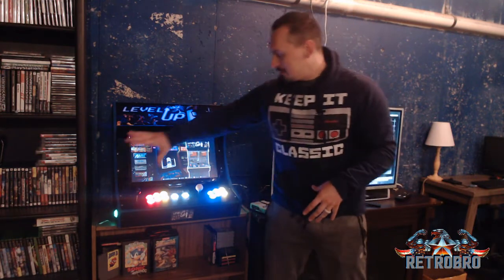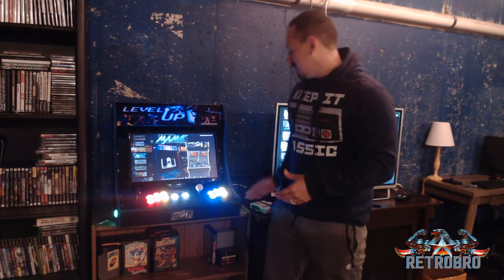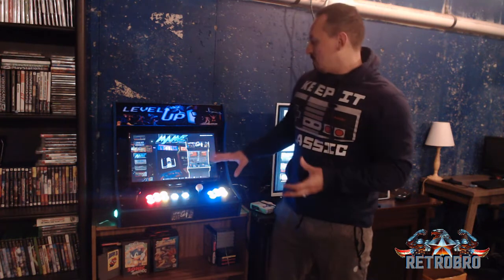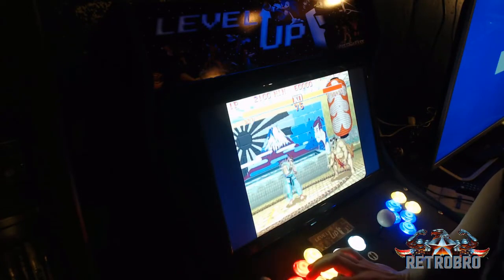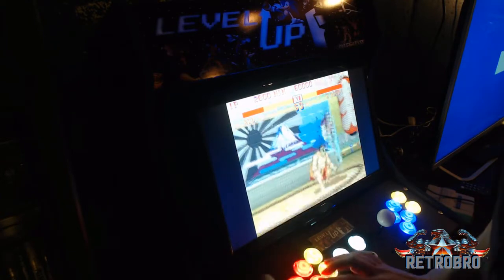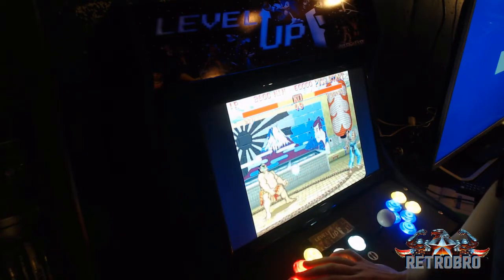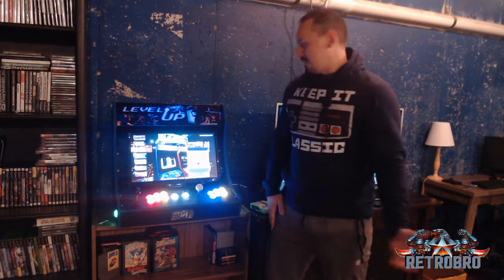This is an MDF board. You did have to sand it — as you can see, I painted mine. It came in just a regular wood color, so I went ahead and painted it black and blue. There is a little work involved. The cool thing about this one is it supports up to a 22-inch monitor. I went ahead and put a 19-inch in mine — I bought a 19-inch monitor from Best Buy for about $69. You don't need anything crazy if you're playing retro; it's 720p and that's all you really need.